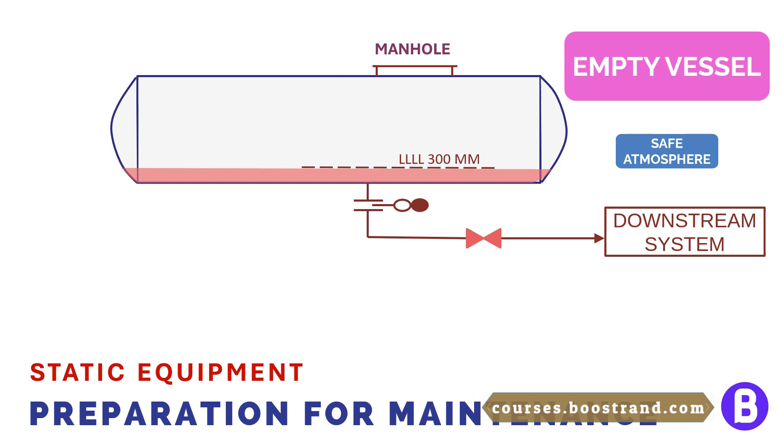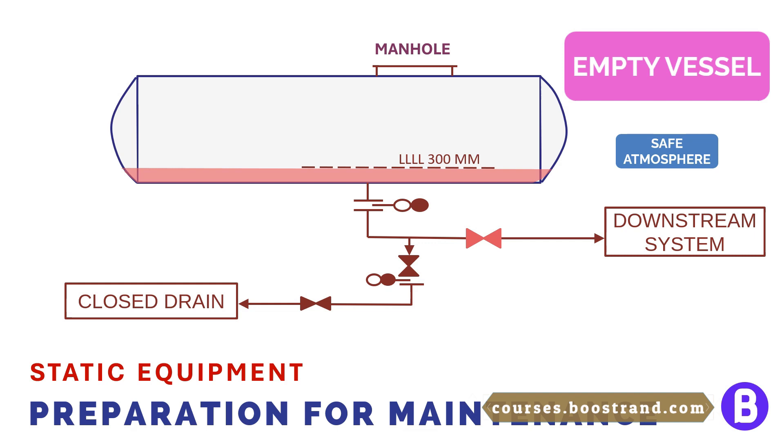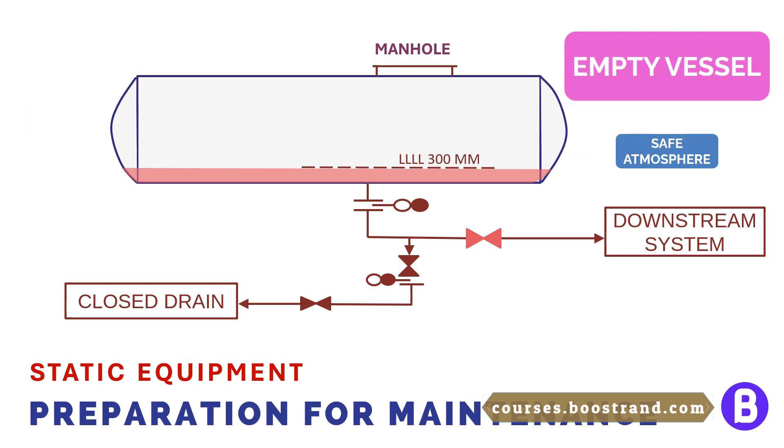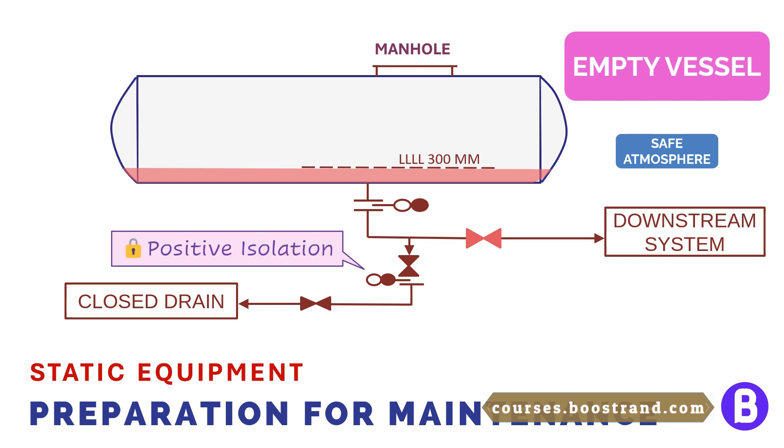Now, the liquid below the low-low liquid level is still in the vessel. In order to get rid of the remaining liquid, we shall add a drain connection at the lowest point in the vessel's liquid outlet. The drain line is connected to the vessel outlet line through a drain valve and a blind. As the drain system is at atmospheric pressure and is not used during normal operation, it should be totally isolated from the process line — otherwise this may cause a severe safety issue by introducing a pressurized system into the drain system. So a spectacle blind would be needed in the closed position here to ensure positive isolation between the process system and the drain system.